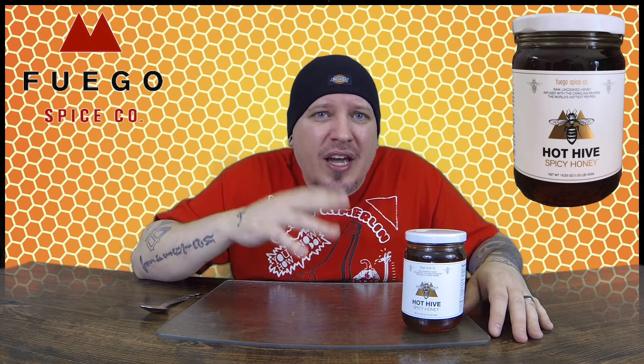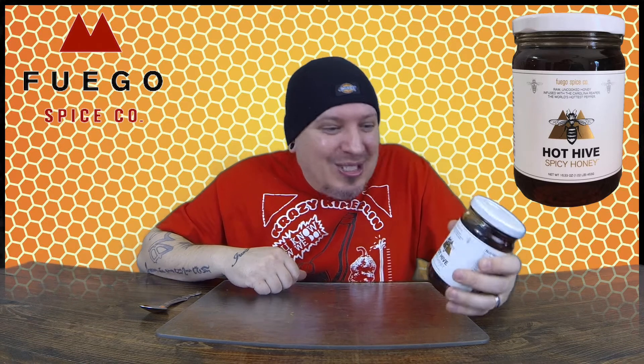Honey — gotta love honey. Everything about this is awesome. On a heat level, it's gonna change depending on how long it sits. It is starting to creep up a little bit. I do my heat level one through five: one is pretty much no heat at all, five is pretty much unbearable. Right now I'm gonna give it a one — it's very, very mild. In a couple of weeks it could be a four, so we'll see.